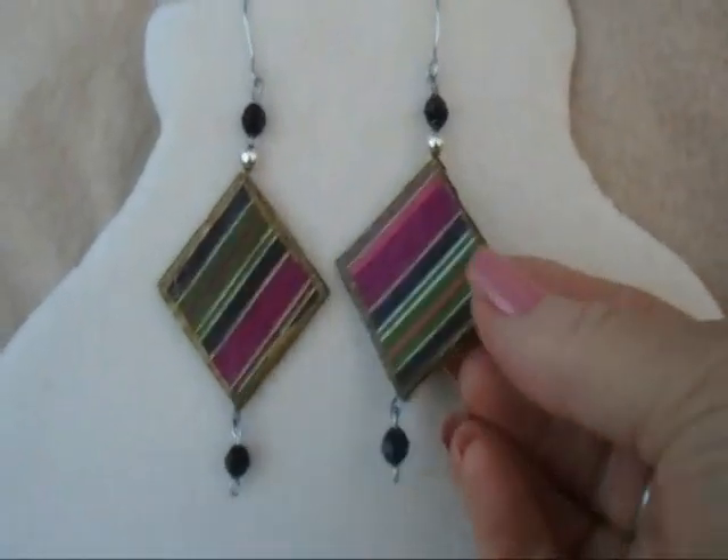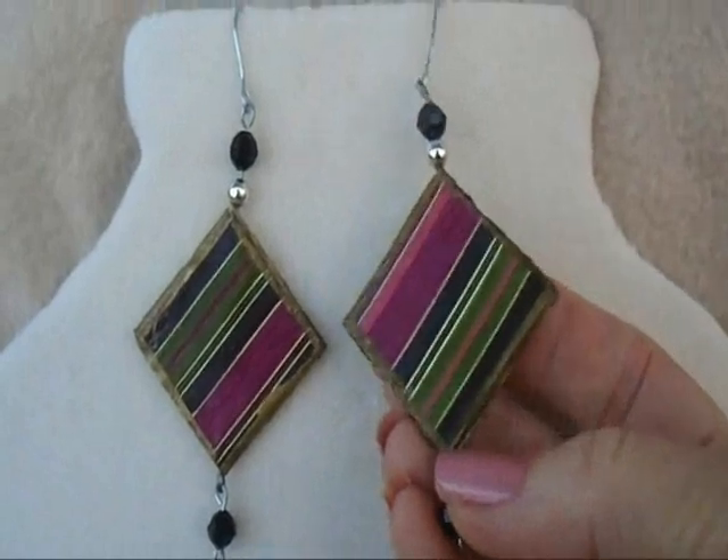Hi everyone, this is Emmy. Today I'm going to show you how to make these fabric earrings. So let's get started.